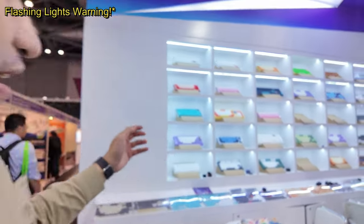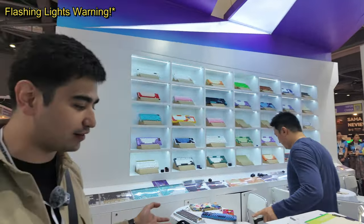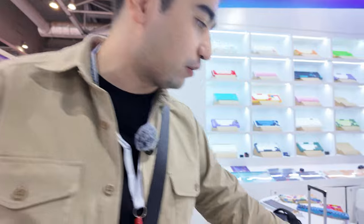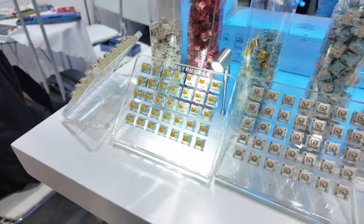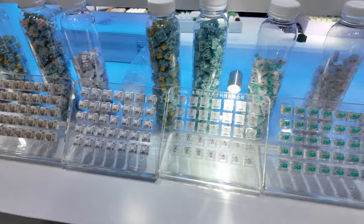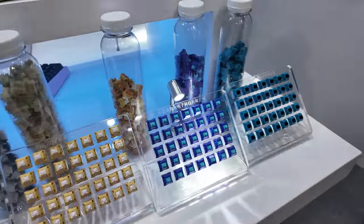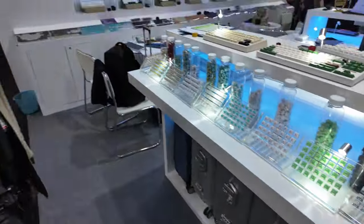Behind me there's an entire wall of keyboards upon keyboards — some new release products, some old release products, everything from Wu Che Studio's lineup. Starting off, here is a grand selection of all the available Haimu switches that Wu Che are showing off at their booth, and it's an insane amount.